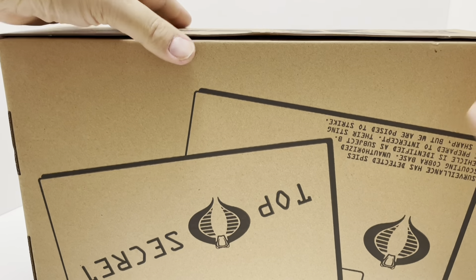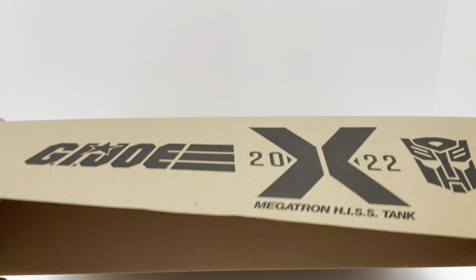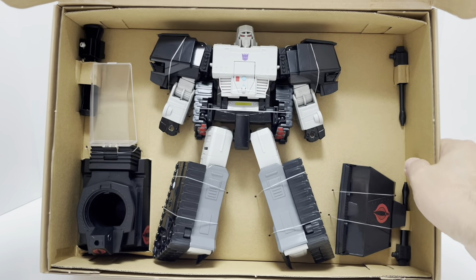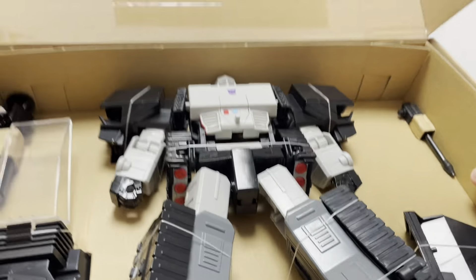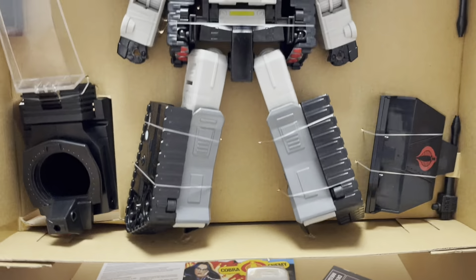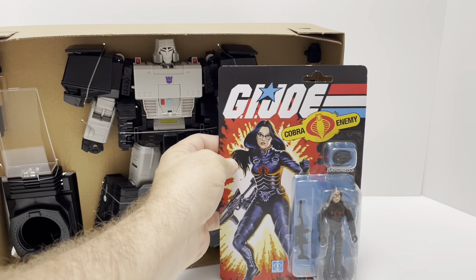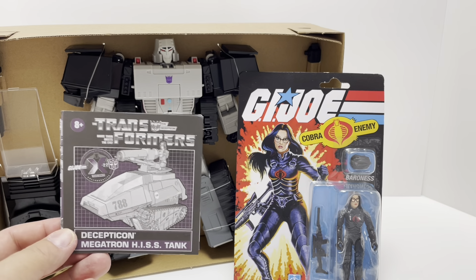That is how the box looks once you take the cover off. It's not taped here, so we're just going to open up the two flaps like so. Here's what you get inside: a brown inner box. On top you see Megatron how he comes packaged with His Tank and all the parts. I'm going to take this guy out — I'm assuming the Baroness figure is underneath all this — and lifting it up, it's all tied in with twist ties. And yes, we did find the Baroness on a card inside the box! You also get your instructions. That is what comes in the box.